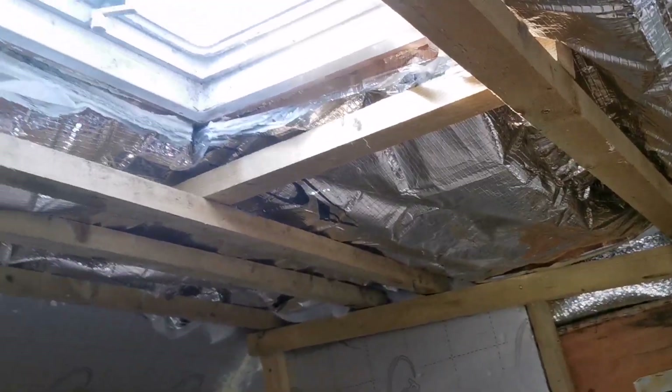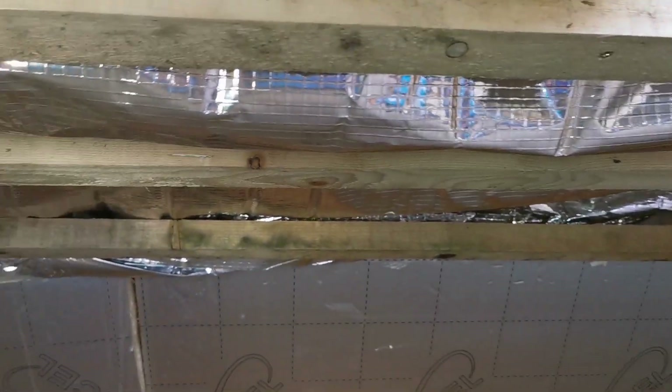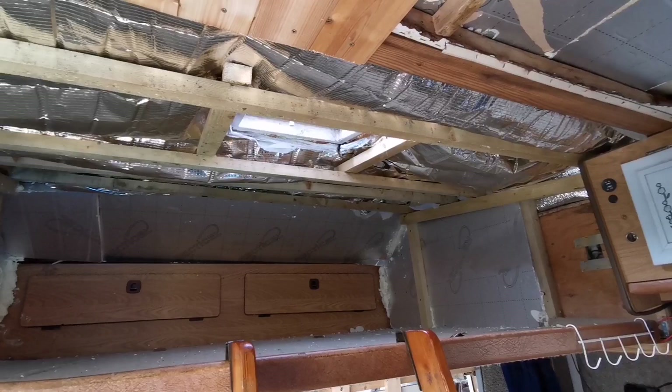So there it is - skylight is open. Space-age insulation in place. Now we're going to get the cladding done.